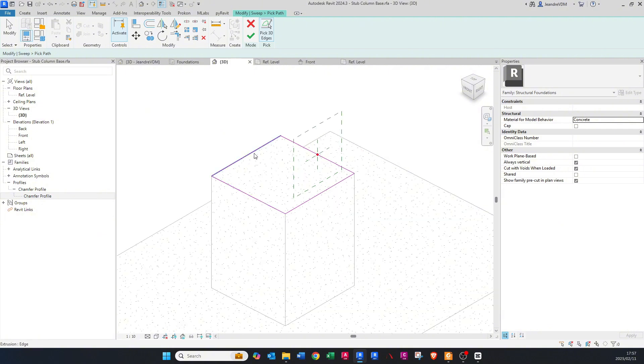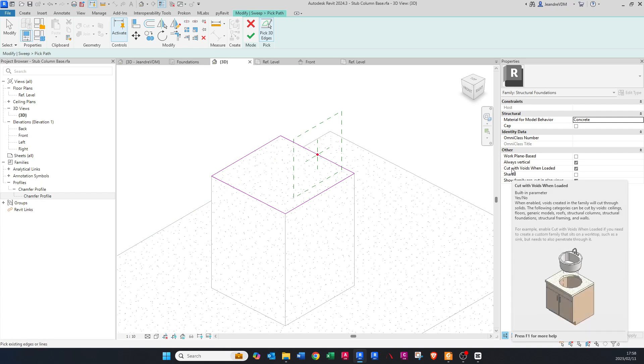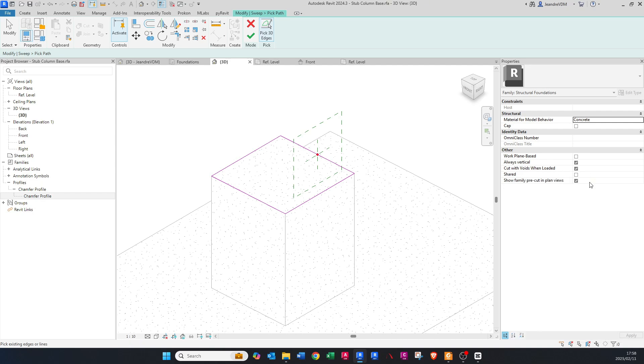You'll see the selected lines turn pink. Make sure — while in this mode — that you tick the box that says 'Cut with Voids When Loaded', because when you load this into your project it will then automatically cut the concrete. Once that's ticked, say Finish Edit Mode. The pink lines will change to black.